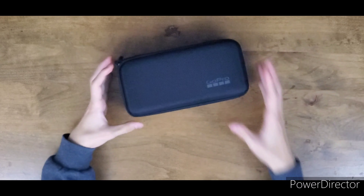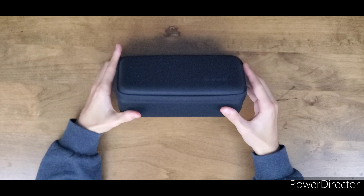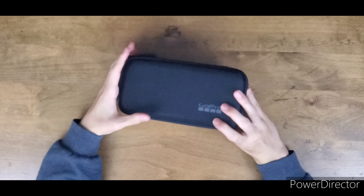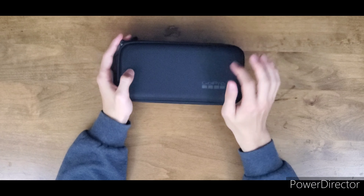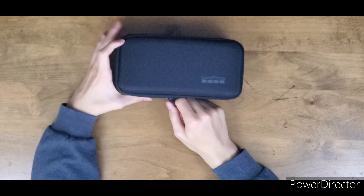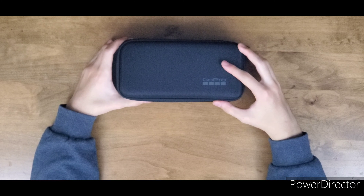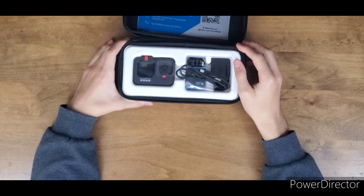Here we actually have the GoPro Hero 9 in its inner box — it's slightly curved. It says GoPro and it seems like a pretty decent hard box. Let's actually get into it — three, two, one... wow.